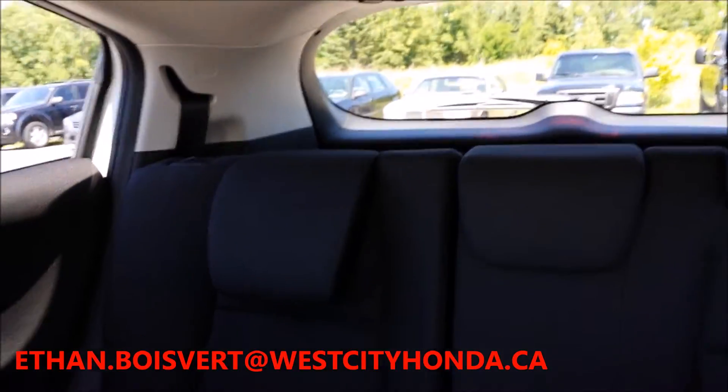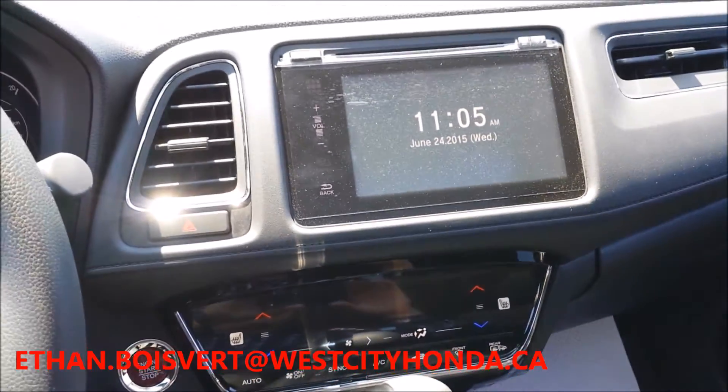Any further questions on this vehicle, you can email myself at ethan.boivere@westcityhonda.ca. Look forward to giving you more videos on the other trims coming up. Thank you.